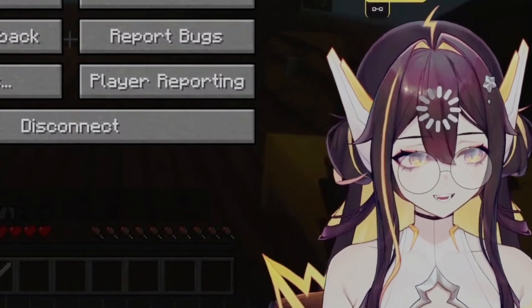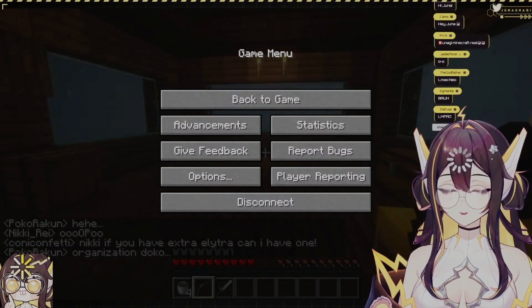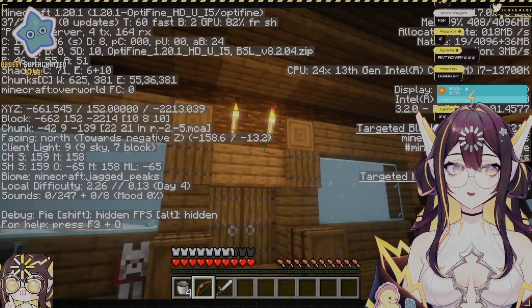I did not know this — but yeah, because I was just like, why are there no display options in my Nvidia graphics window? And now I know. Here are my specs, guys.